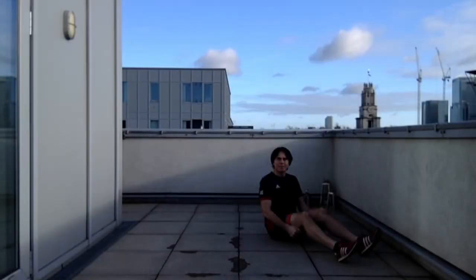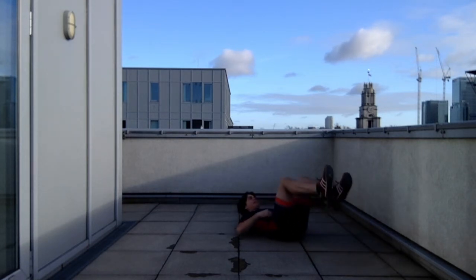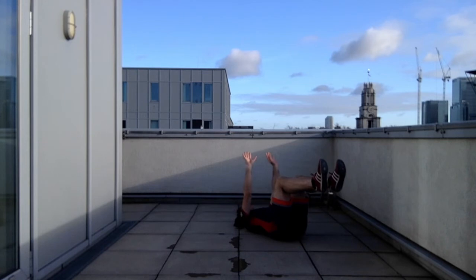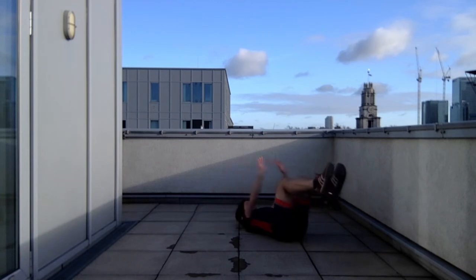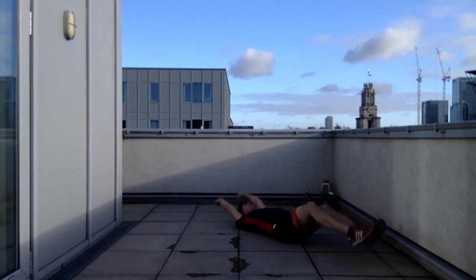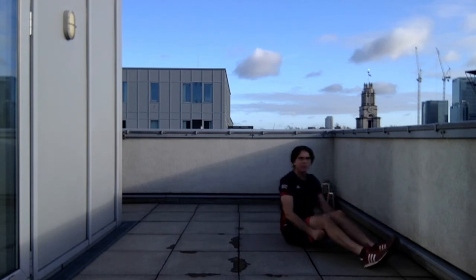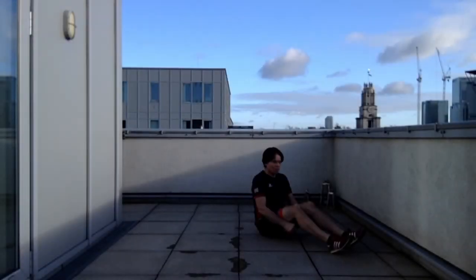Next abdominal exercise: lying on your back on a mat. Have your legs up to table top — knees bent to 90 degrees, hips bent to 90 degrees. Hands above the chest, head just off the ground, then take legs and hands away and bring them back to centre. The lower you go with hands and legs, the more difficult. Your back should stay neutral — neither flat to the floor nor fully arched.